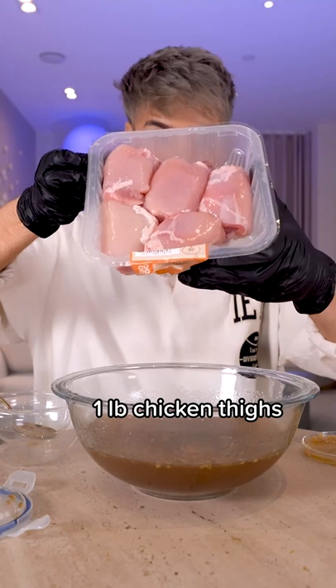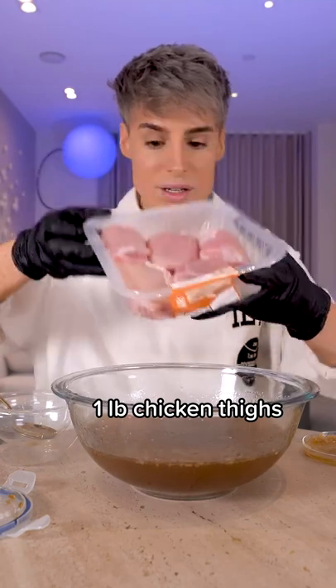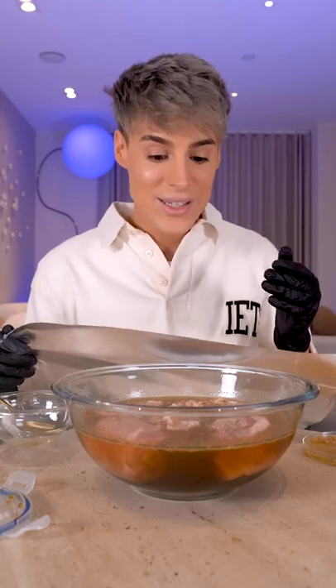At Panda Express, they almost exclusively use chicken thighs. The next step is to cover this and put it in the fridge — ideally overnight.